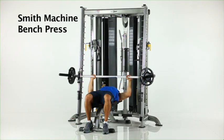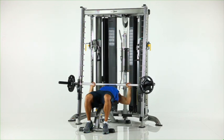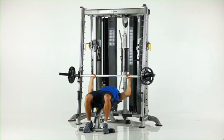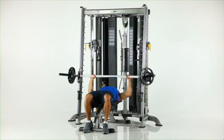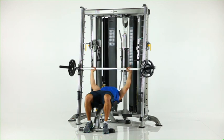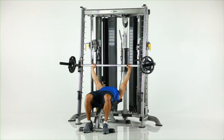Smith machine bench press. Position the flat bench under the Smith bar and adjust the safety stops. Grasp the Smith bar with a shoulder-wide grip and rotate your wrists to disengage the bar. Slowly lower the bar to your chest. Pause and press back to the start position.